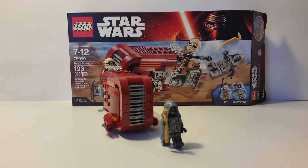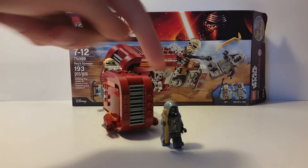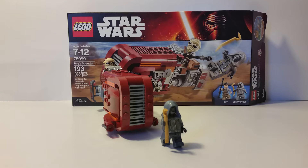Hello fellow agents, this is the Burger King welcoming you to another review. Today I'm looking at the Lego Star Wars Force Awakens Rey's Speeder, set 75099. The set comes with 103 pieces, is age-rated 7-12, and costs roughly $15 to $20 USD depending on where you get it. It comes with two minifigures, one vehicle, and one awesome-looking villain.